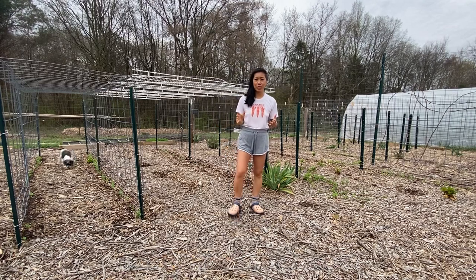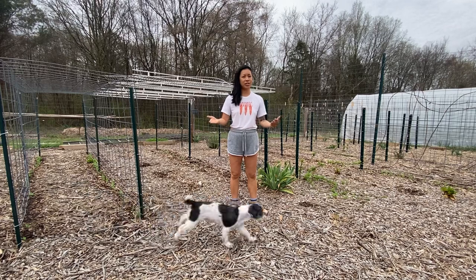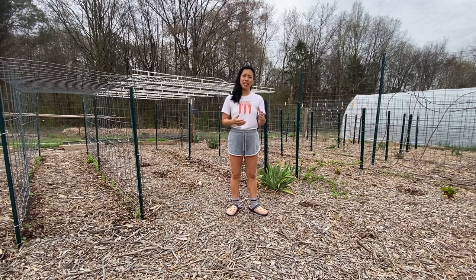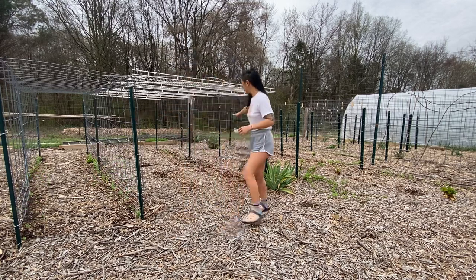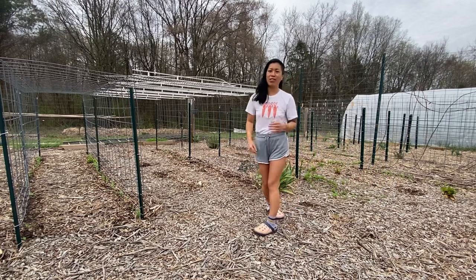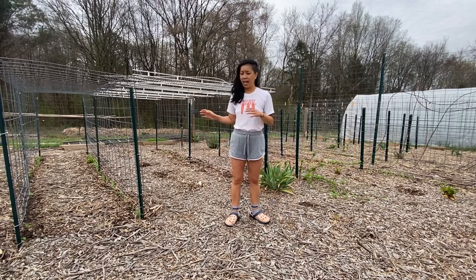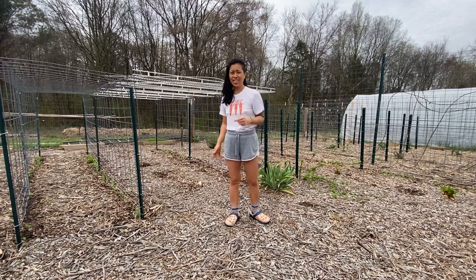I'm going to show you how we plant and trellis our peas. Peas are a great cool season crop and if you get them in by the end of March here in zone 7b, then you'll have an abundance of peas until the hot weather hits. We've got five rows of peas in the garden so far and I'm gonna show you exactly how we planted these and when we planted them. Let's do this.